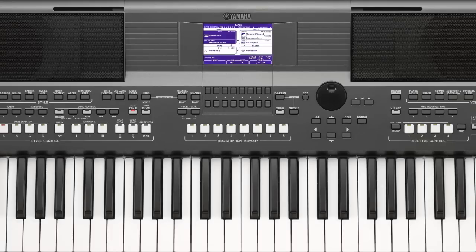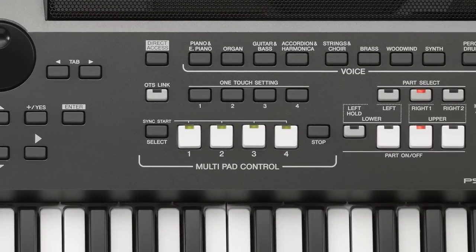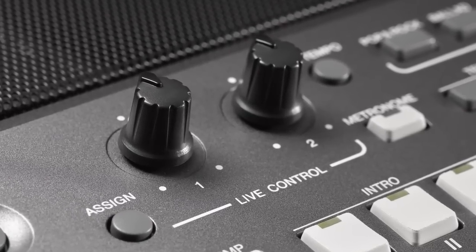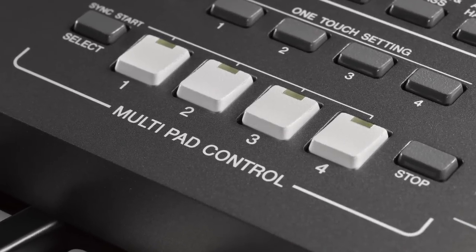Another way to spice up your performance is by using the multi-pads. Along with the multi-pads you can use the live controllers. For example, with the track mute function you can mute all the parts of a style except drum and percussion.